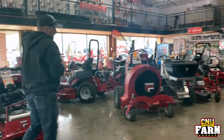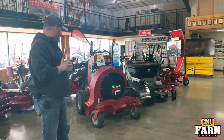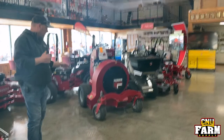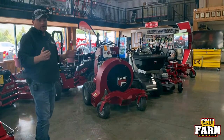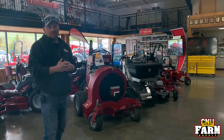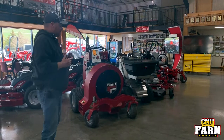We have the Hurricane by Ferris — the FB 3000 — which has multiple direction capability. You can blow leaves, snow, and clean parking lots, and you can direct airflow off either side or the front. It's a very handy machine and it's available for demos if you want to come in and try it out.